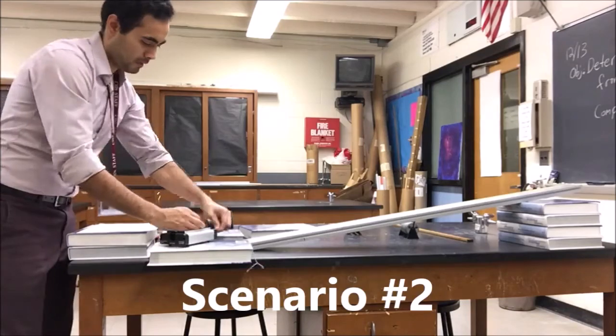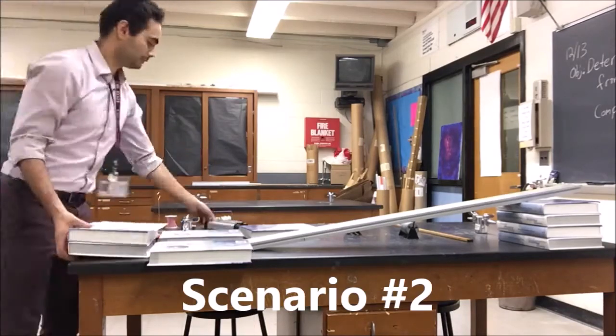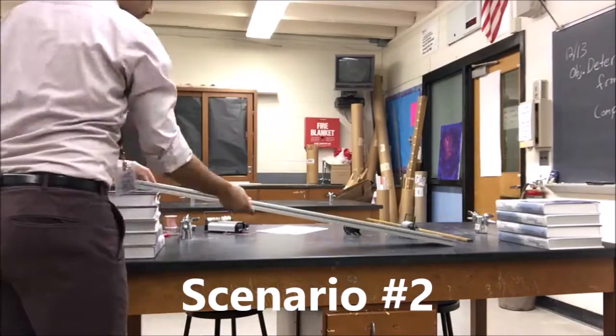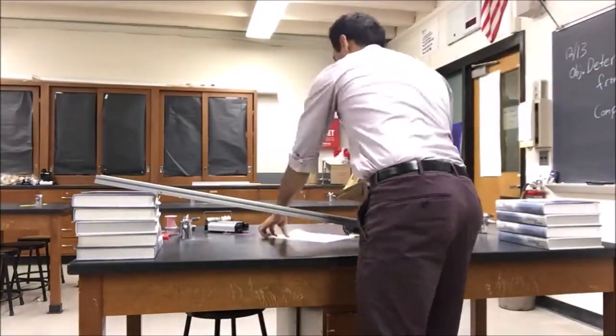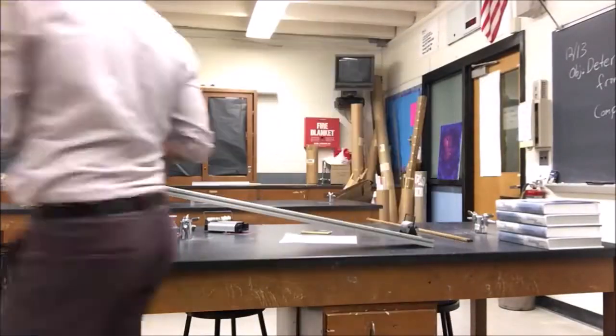For scenario 2, you're going to have a ramp again. You're going to use the balance to see what the angle is, and then you're going to add a pulley.